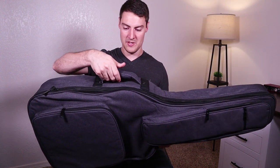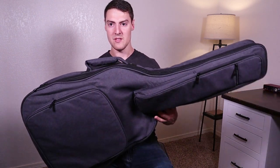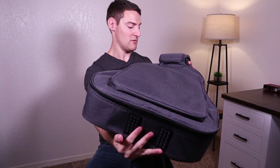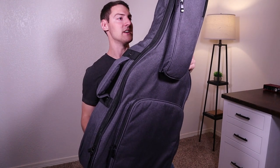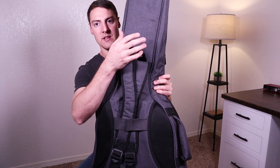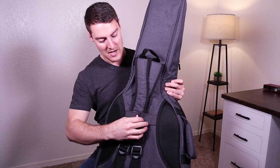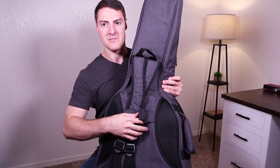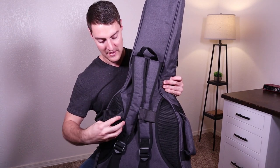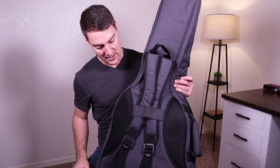On the top we have a handle that's really padded, so I don't think you're going to get tired of carrying this thing. On the bottom we have some shockproof rubber pads so you can set it down on the ground without hurting anything. On the back there's another carry handle, and they have backpack straps with a little loop that holds them in place when you're not using them — which I really like. The straps are adjustable so you can make them fit you.